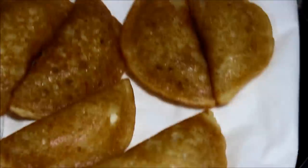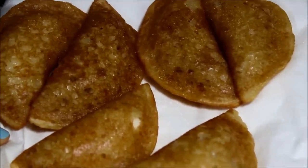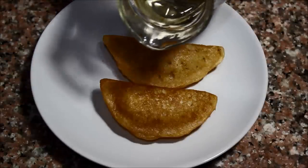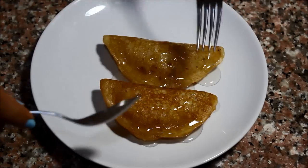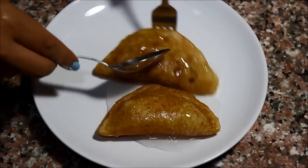As the oil is being absorbed, get your sugar syrup out and your plates and get ready to eat. The last step before we dig in is to pour some sugar syrup over the Atayef, cover them well, then turn them to coat the other side with syrup as well.